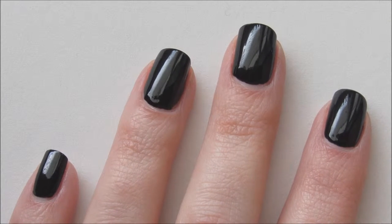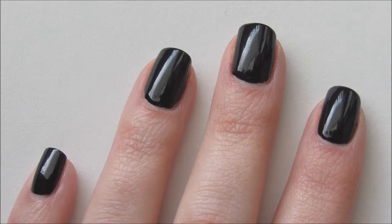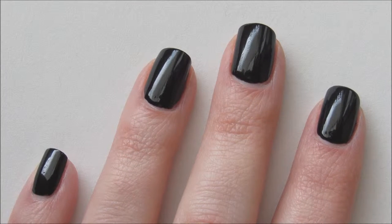Start off by applying a base coat and two coats of a black nail polish to all of your nails. I'll have a product list in the description box below.